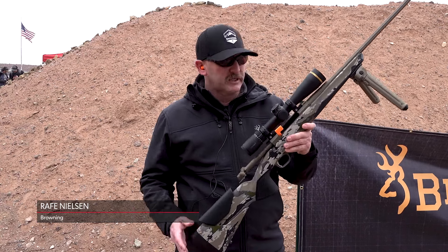Ralph Nielsen here with Browning. We're here at range day for SHOT Show introducing the new X-Bolt 2. Pretty excited about this new introduction for us this year.